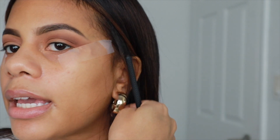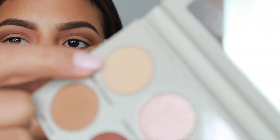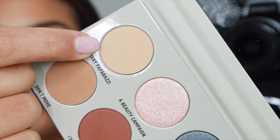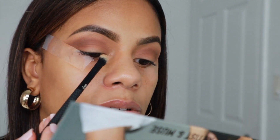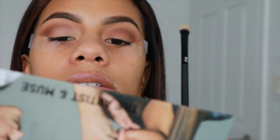We're going to be taking this color, which is So Many Paparazzi, which is this white-toned shade. This is going to be our color for the lid. And I'm going to be taking it really far up here into my inner corner, and we're just going to pack that on. Back to the other lid.